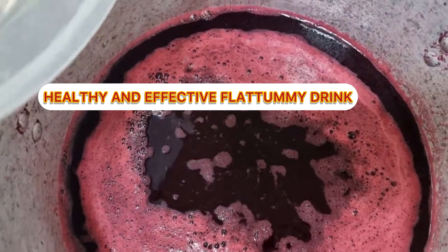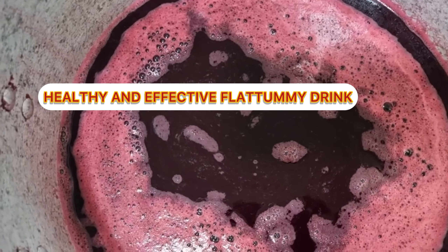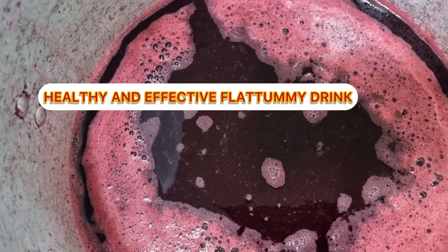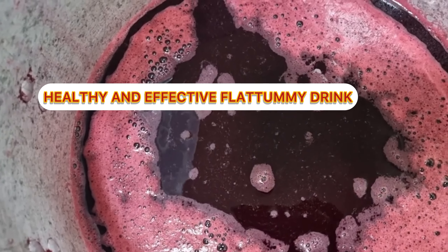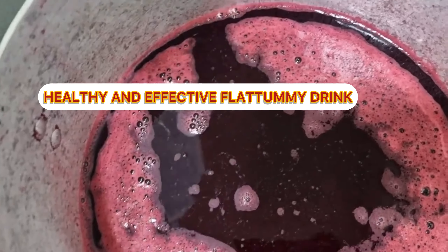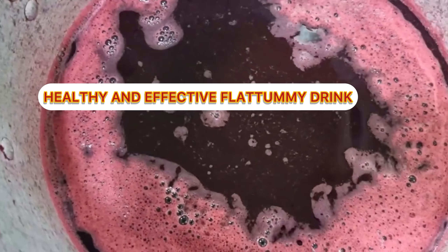One thing that happens when you add pineapple juice into your zobo is it actually reduces the color of your zobo. You can see this zobo was very very dark in color but now it is lighter. Pineapple is acidic — the pH of pineapple is very high, so whenever it comes in contact with hibiscus flower it makes the hibiscus flower become brighter. So yeah, I'm going to stir this now.